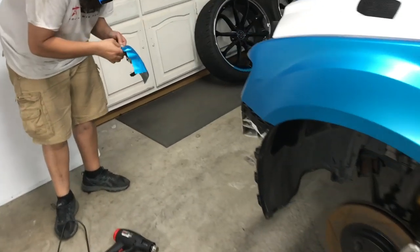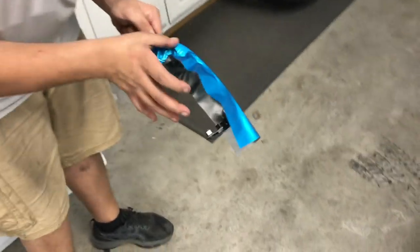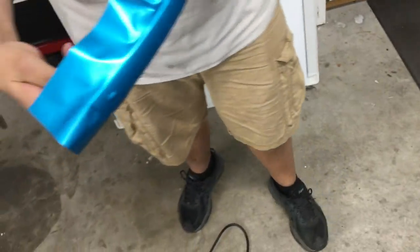Craig is over here knocking out some door handles. This is actually a really tedious process.